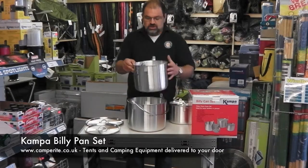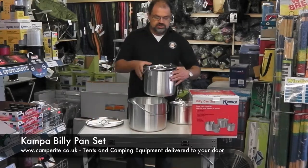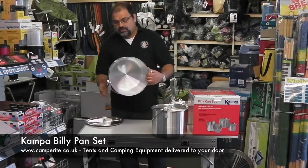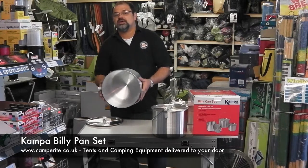The next one you come across is the nine litre pan, again with its corresponding lid. And lastly is the 13 litre pan, again with its corresponding lid. That one is absolutely massive — you would be able to get two large bags of pasta in there cooking quite happily.